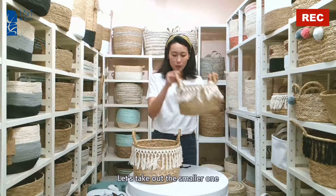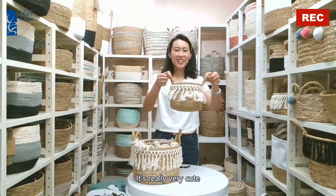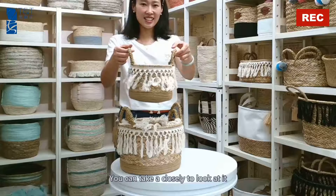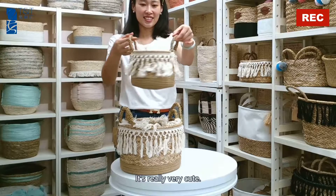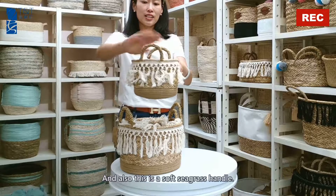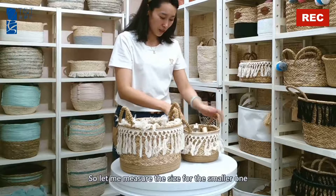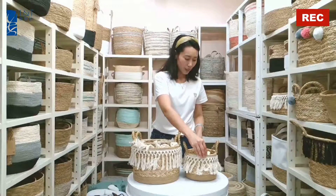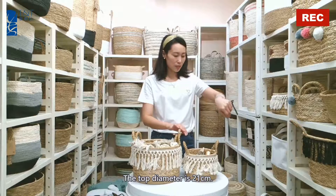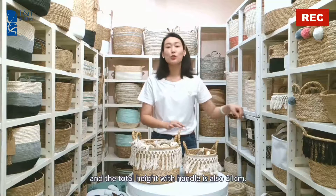Let's take out the smaller one. It's really very cute — you can take it closely to look at it. This is a soft seagrass handle. The top diameter is 21 cm, and the total height with handle is also 21 cm.